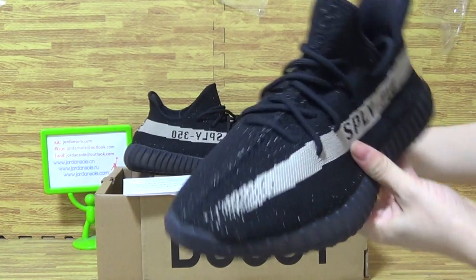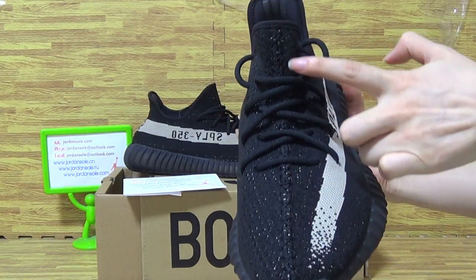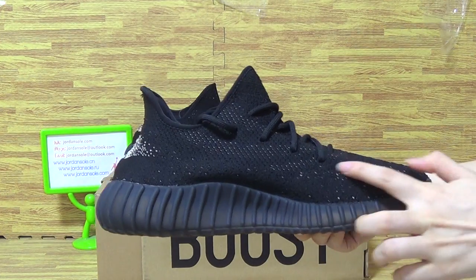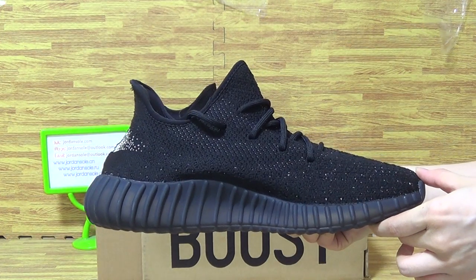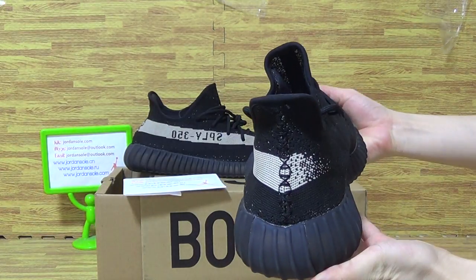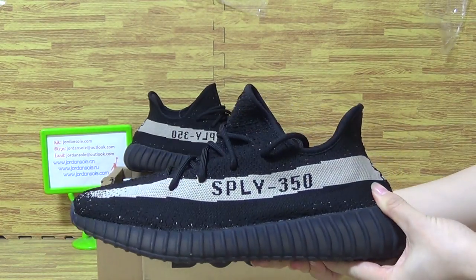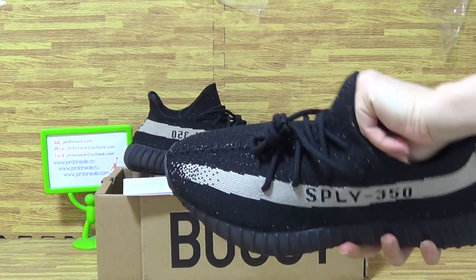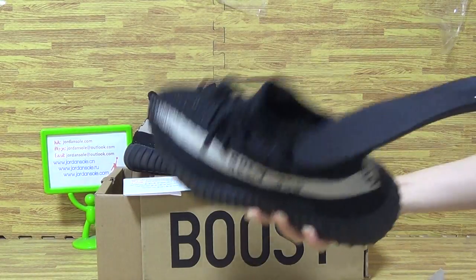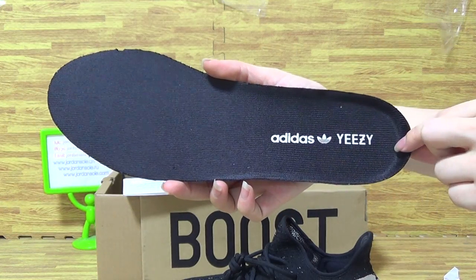It shows the top box, the black stitching, the top shoes tongue, and the back stitching. Shoes inside, and shoes inside is also black. Comes with Adidas and EG.